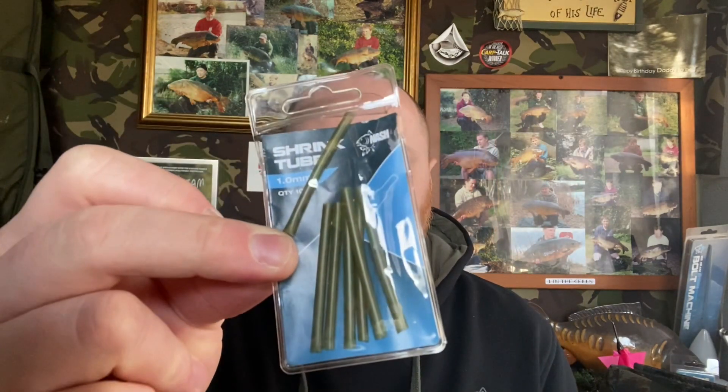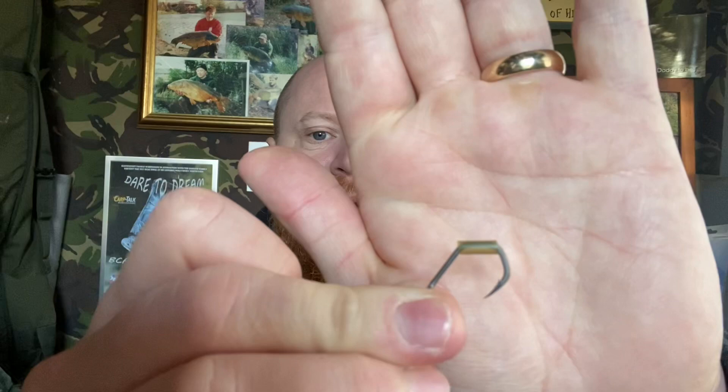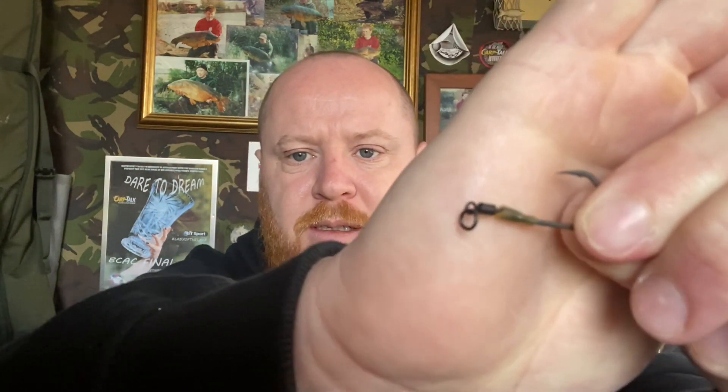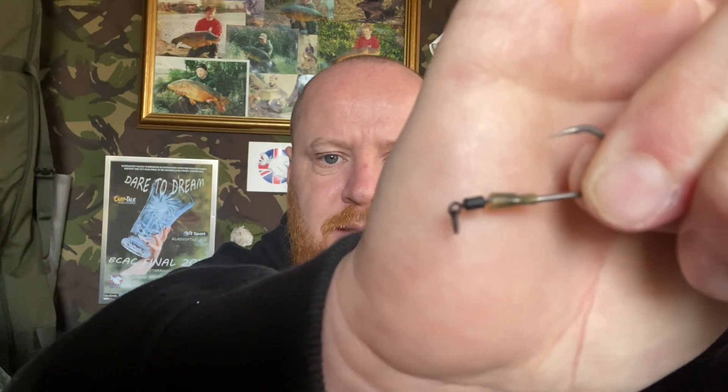Now get yourself a bit of shrink tubing — you can also use a kicker for these, just trim the end off. Put a little bit of that around your hook, push it all the way down and work it over the end of the eye of the hook, just so it covers it. It should be just over the eye of the hook and the end of the Ronnie swivel.